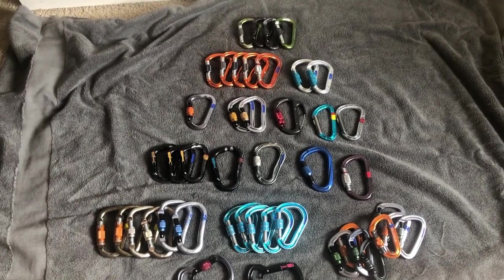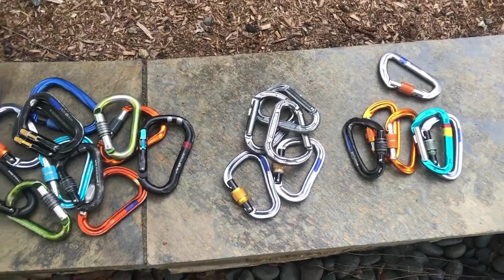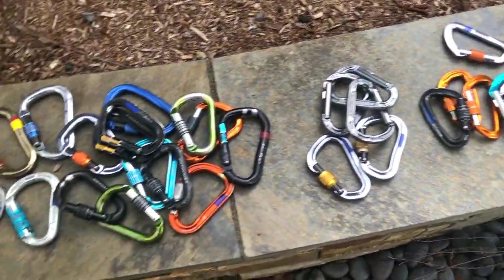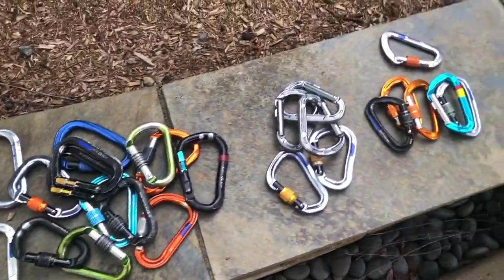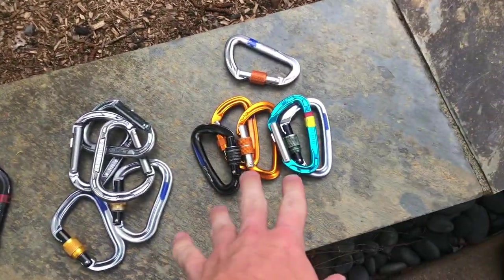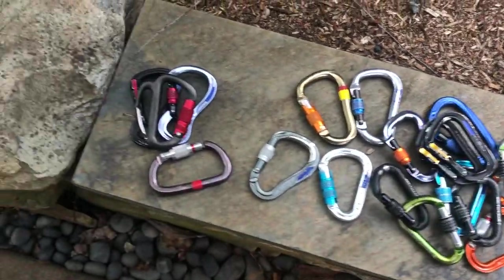I decided to move outside for the rest of this video since it's a pretty nice day. I'm going to break the lockers into three sections: D carabiners, pear lockers — which are definitely the meat and potatoes — and a few specialty lockers.